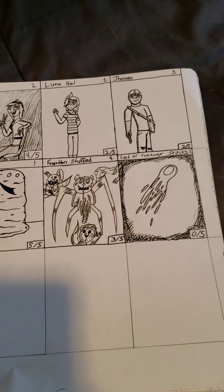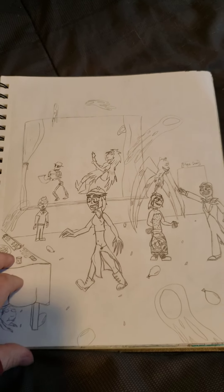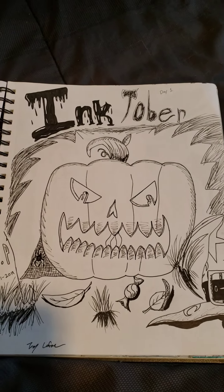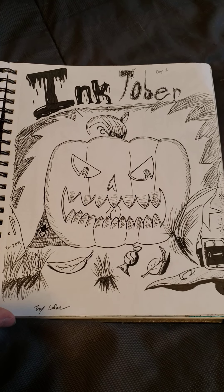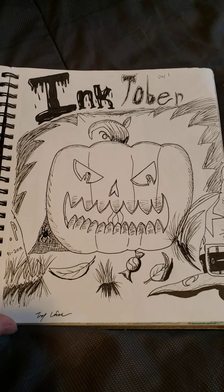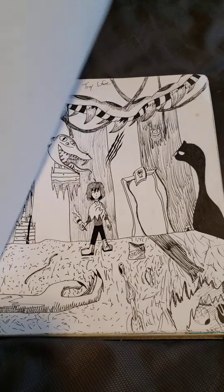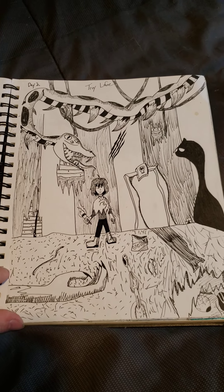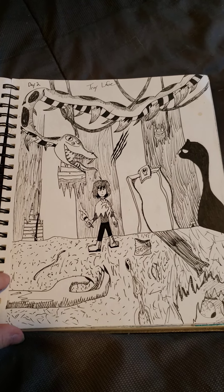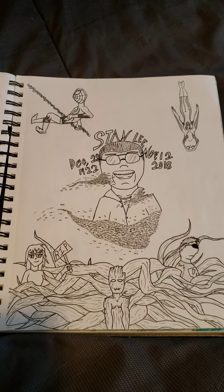Forgotten Stuffs and Lost or Runaway Spirits. This one's not finished. This one was for Inktober of 2019 — nothing but ink. I was gonna do one for every day, so I did this one, the next day again nothing but ink, using those pens that I got, but then I kind of gave up on that.